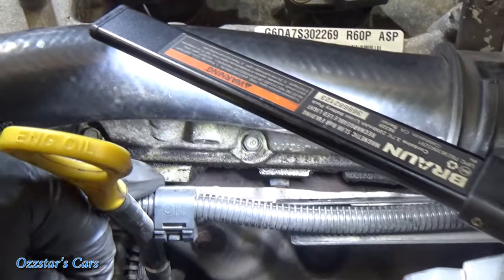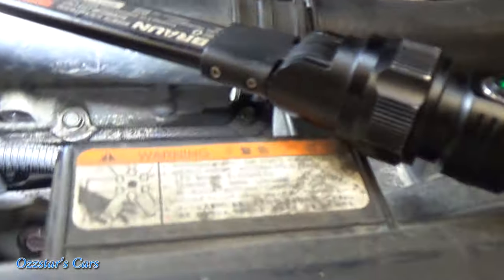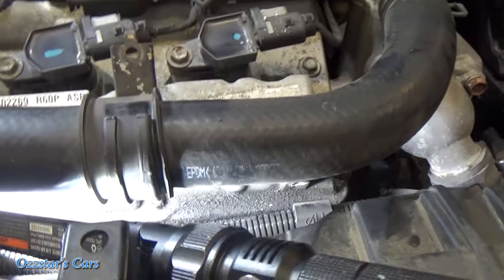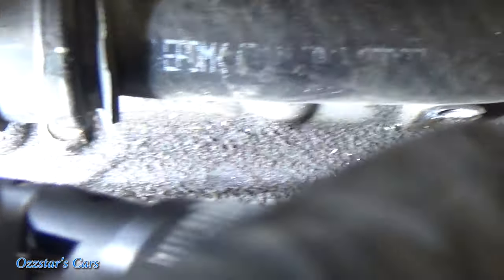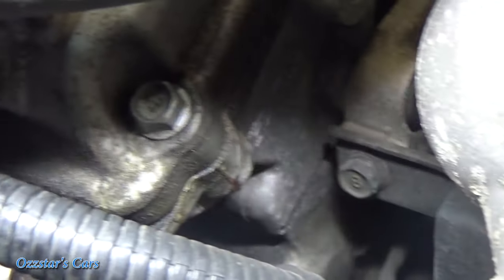Now you can see there are the bolts for the valve cover, right down in there. You can see all that grunge — all that oil and dirt — that's where the thing's been leaking. So now we can get to the valve cover bolts: that one, that one, and so forth — one back in the corner, can't forget that one. Then we'll work our way up.